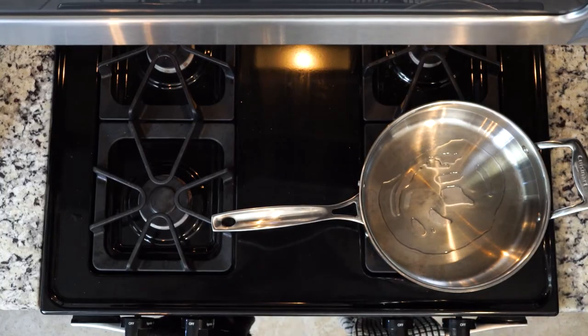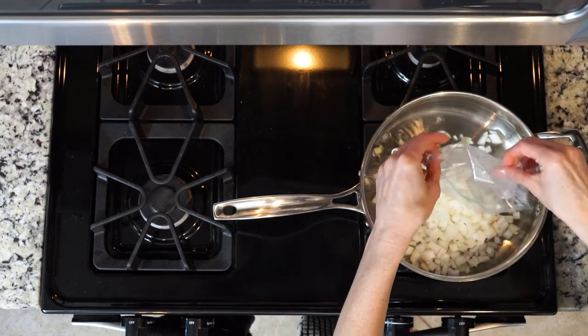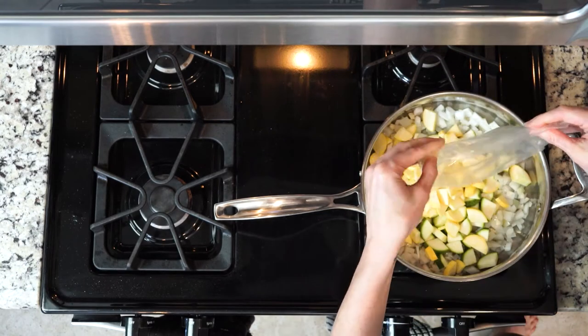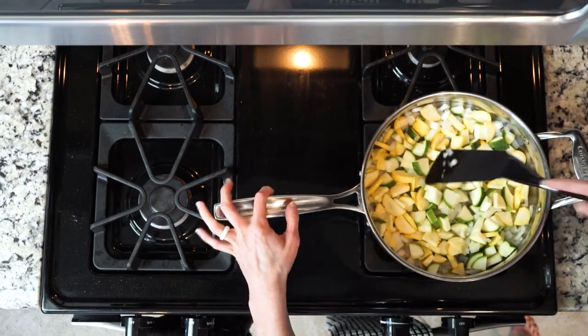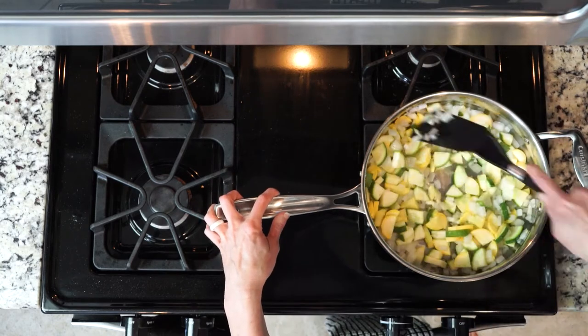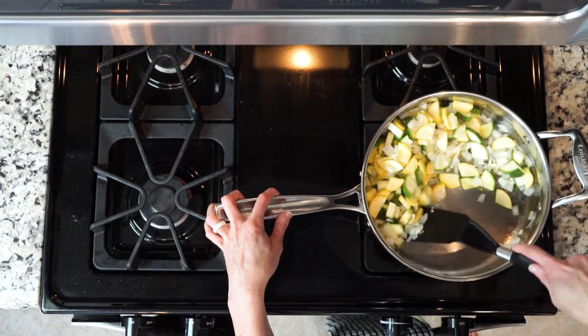First, heat a little avocado oil in a high walled skillet over medium to low heat. Once the oil is hot, add the onion and garlic to the pan and sauté for five minutes. Then add the squash and zucchini. Adjust the flame a little bit if you need to, then cook everything together for another five minutes. Make sure the vegetables are soft and starting to brown.